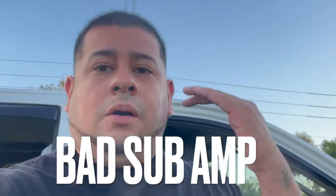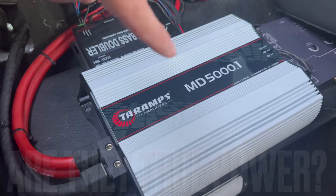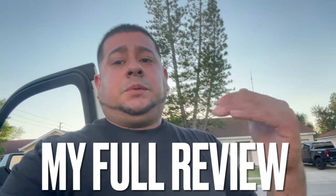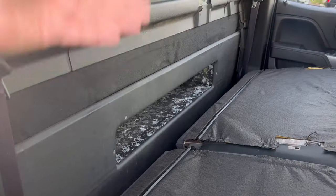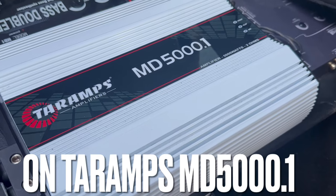Terra Amps — are they a good amp? Are they a bad amp? Will they put out the power you're looking for to power up your subwoofers? Will they blow out your subs? Are they pricey? Are they a power hog? I'm going to go over my full one-year experience with the Terra Amps in my truck, and I will show you a bass demo with my four 12-inch Sundown E-Series Subs on my MD5000.1.